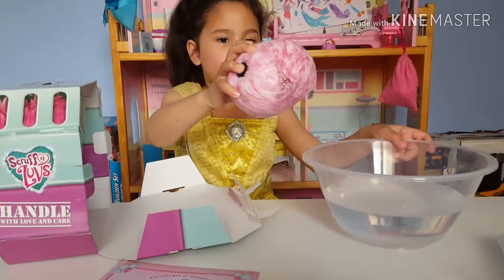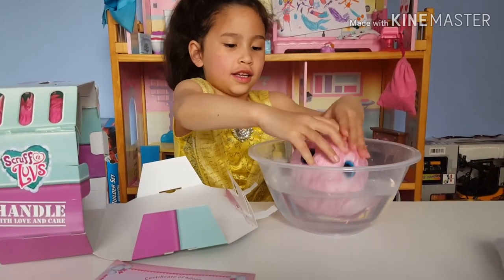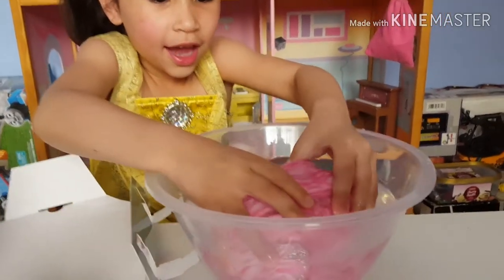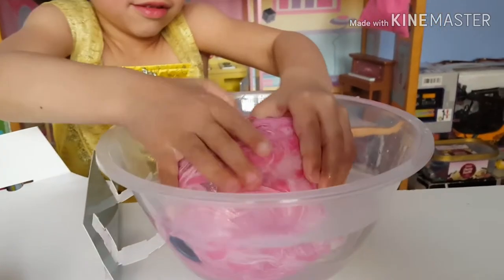So first we got to put it in the water. Look at it guys — guess what I'm going to get. Can you crack?